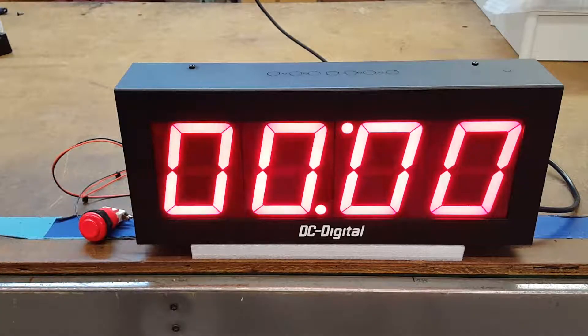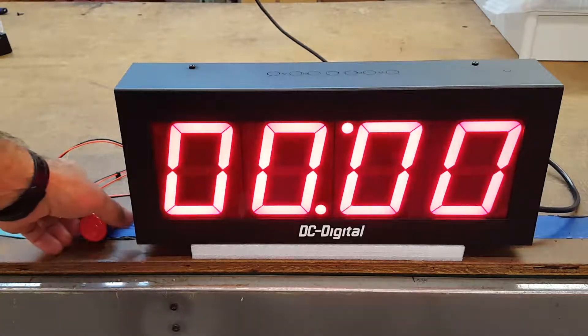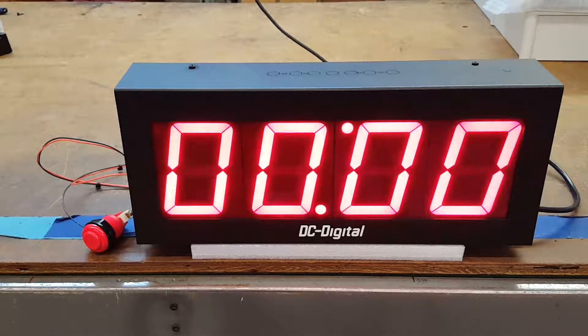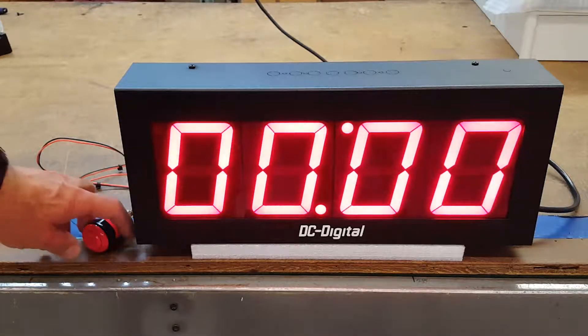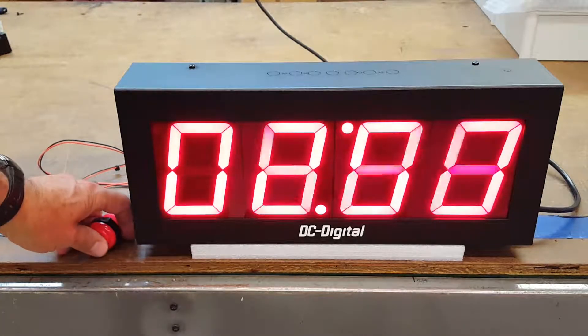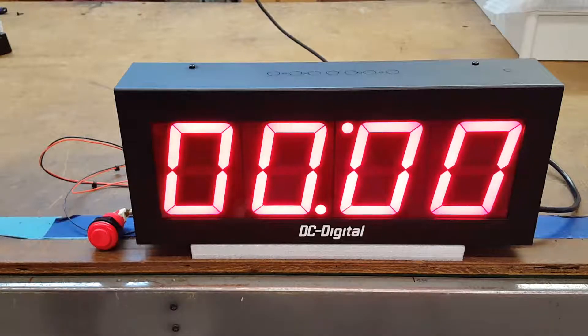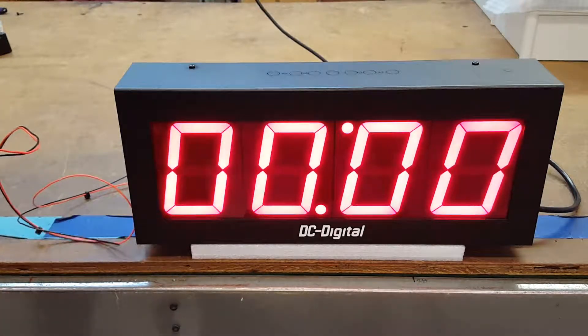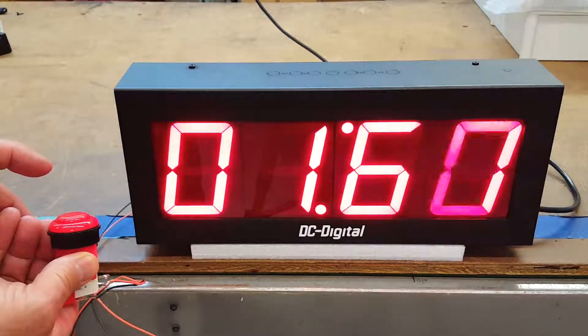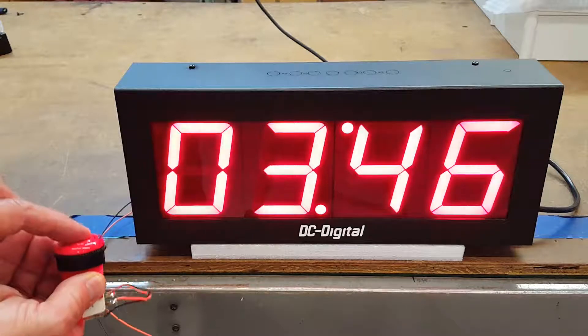The switch is a micro switch and is good for over a million operations. It's going to be used in some type of exhibit. Basically, the operation is: it starts with one push, it's going to stop with the second push, and then reset to zero on the third push.